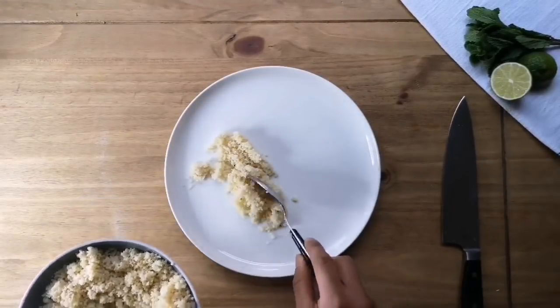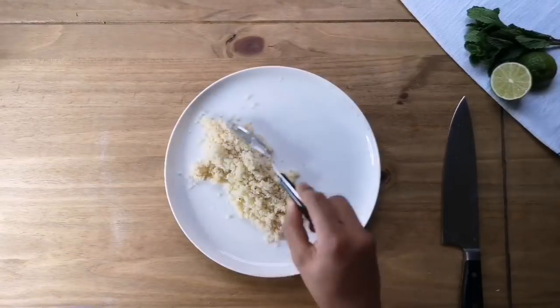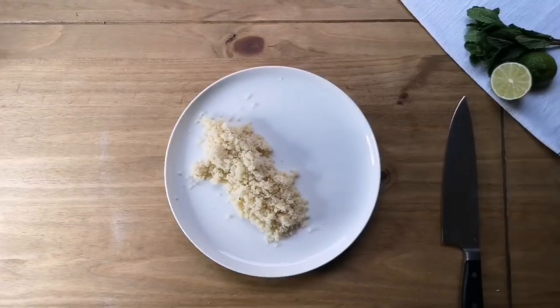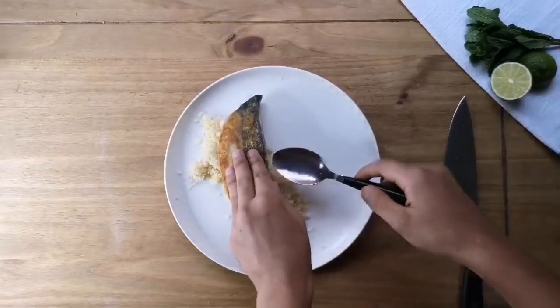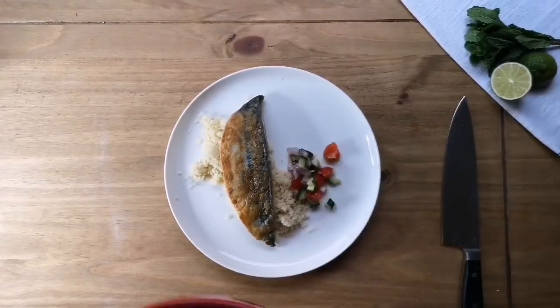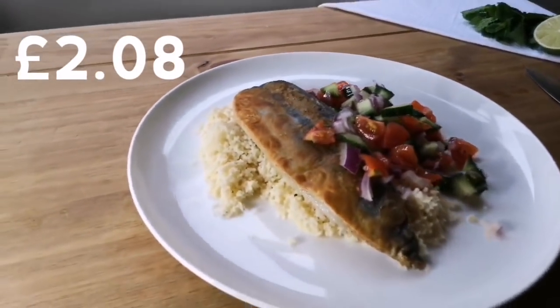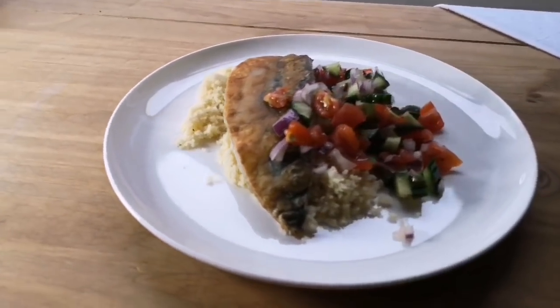And that's all it is. Take your couscous and make a nice bed of it on the plate, then put your mackerel on top and spoon your salad onto the side. That's one portion for two pounds and eight pence. If you'd like to see more of these videos, please like and subscribe.